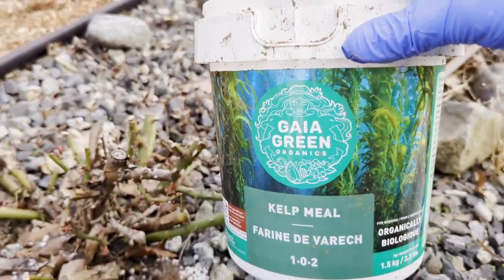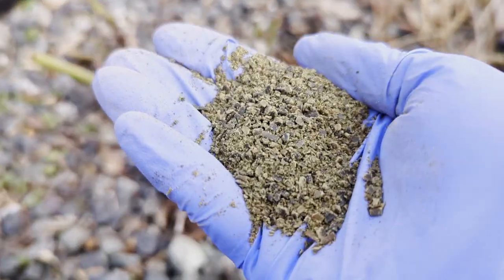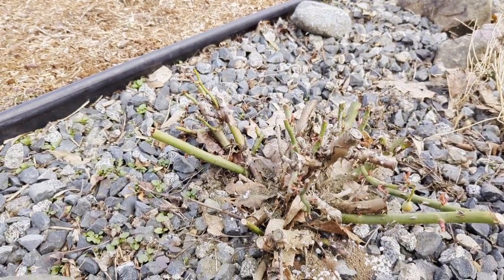Next, I'm going to add some kelp meal, also from Geogreen. Kelp meal contains a ton of micronutrients that are awesome for all plants. I'm just going to scatter it right around my rosebush.